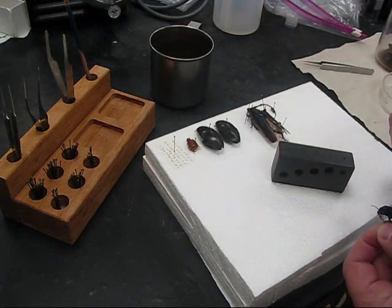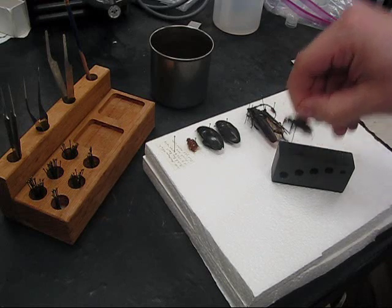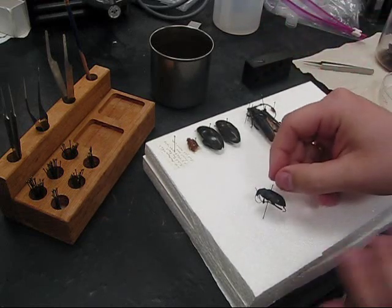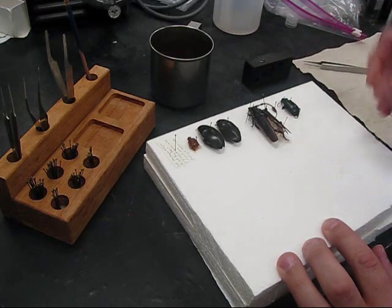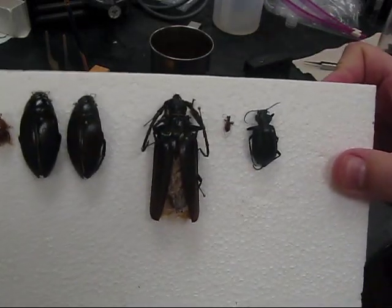Now I'm going to position the beetle on the pin using my pinning block, and now you can see that the beetle is at the proper height. To let it dry, I'm going to push it into the styrofoam, and that holds the legs up against the body.